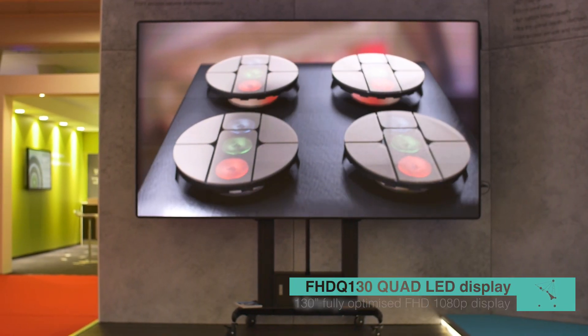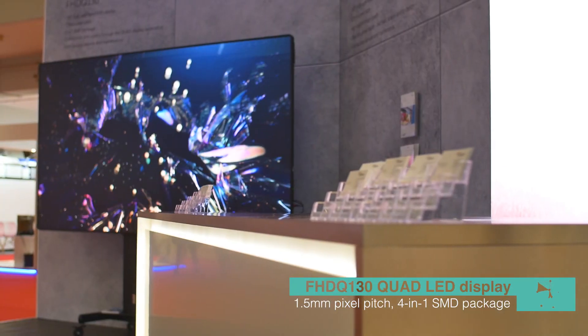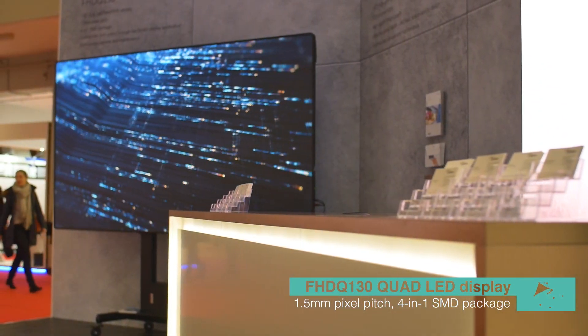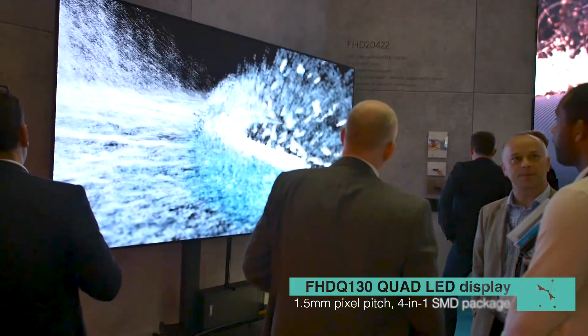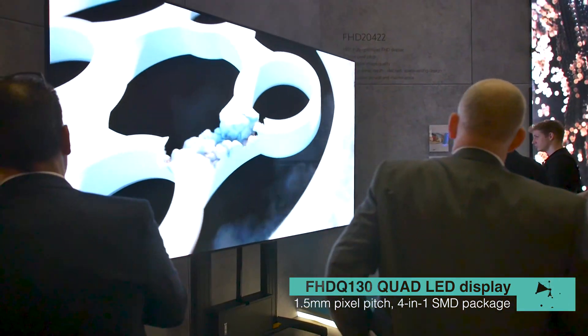This is Optoma's first quad LED display. What this means is there are four red, green and blue LEDs to each SMD. The benefits of using this technology means that you get a much smoother finish on the screen, better uniformity, better contrast. It also means you get much wider viewing angles.